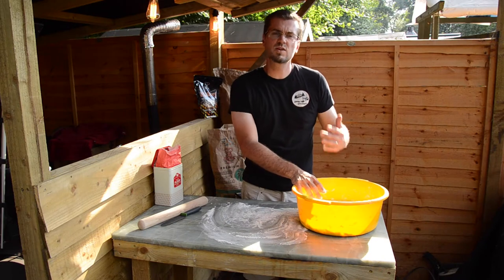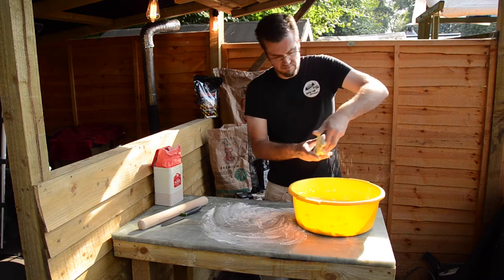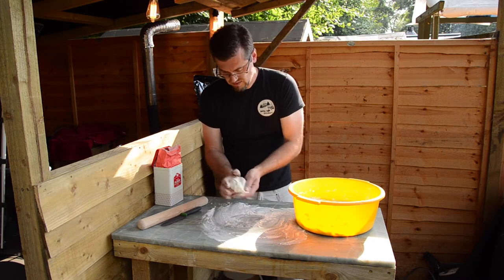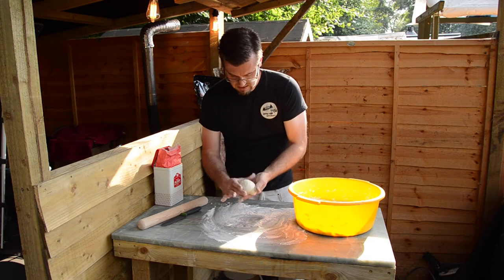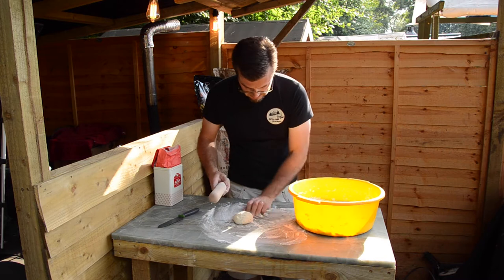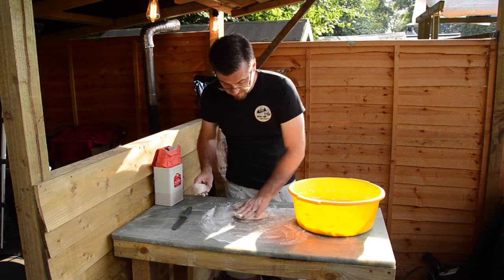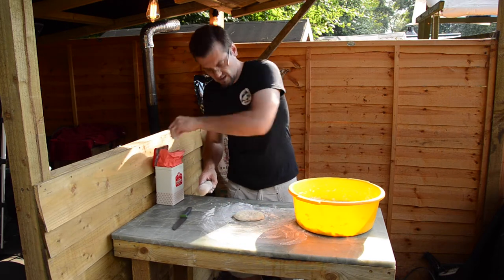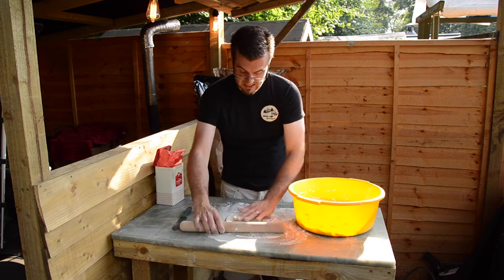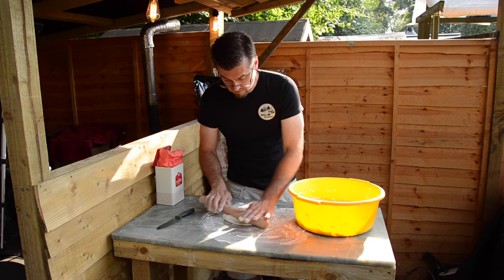We're also going to do some Turkish style flatbreads. I've made the dough already — we're going to put that recipe in the description as well. We make nice little balls, bring it around into the middle, then when we roll it out flat, put a bit of flour on here to make sure it doesn't stick. Try to get them as physically flat as possible. Then we're going to put this into an intensely hot cast iron pan that's sitting over the grill.